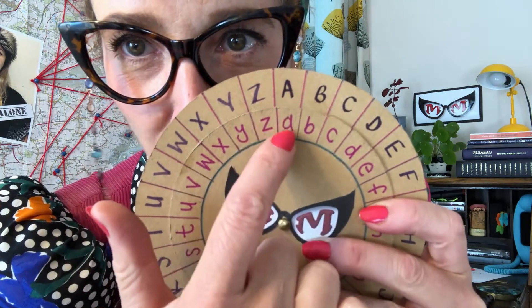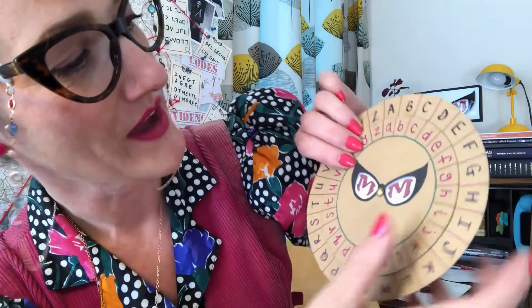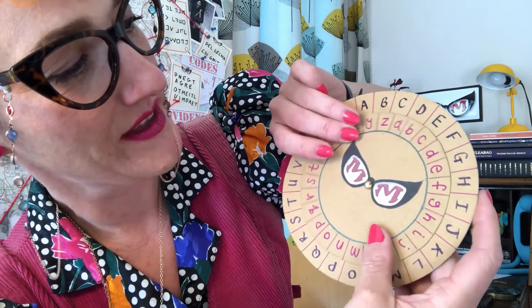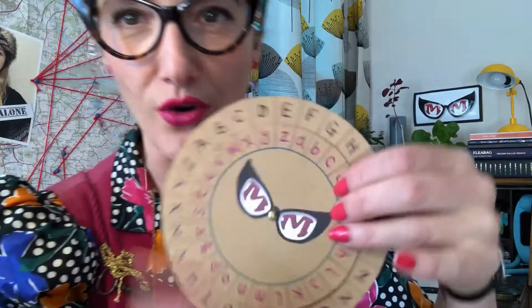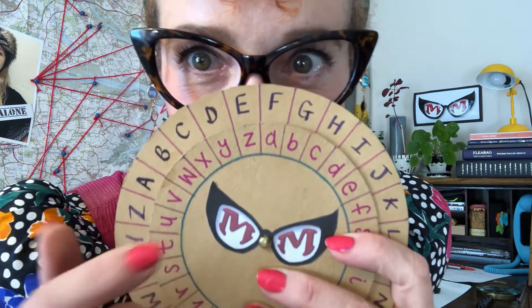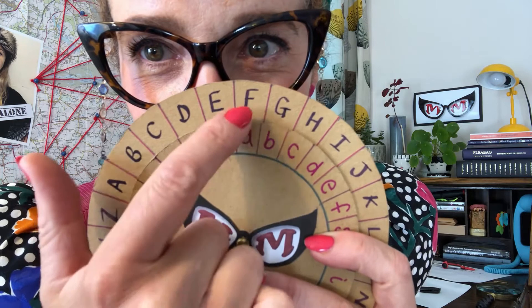First of all, make sure that your letters are joined up — A equals A. Now I'm going to move it round five to the right: one, two, three, four, five. There we go. You could also say to your fellow Super Spy that F equals A. So, five to the right, or F equals A.